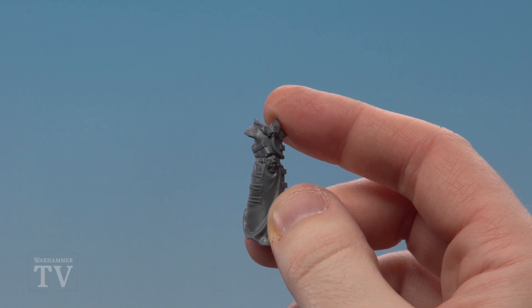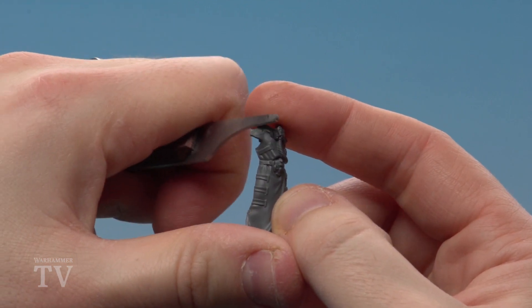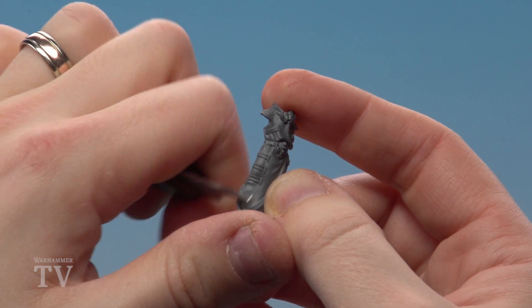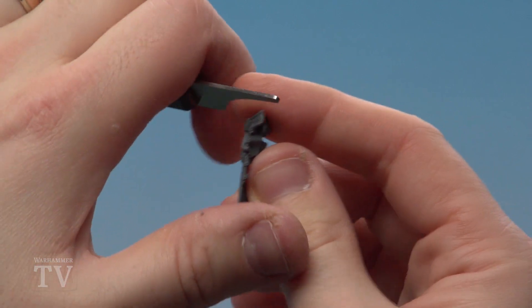With the parts now clipped out, we must start cleaning them with a mould line remover. A mould line tends to be a very faint line that runs down the middle of the model — this is part of the moulding process. All we need to do is firmly rub with the mould line remover and this will remove it. It might leave some discolouration but don't worry about that, because once you start painting you won't see it. You want to do this on all the parts you clip out.